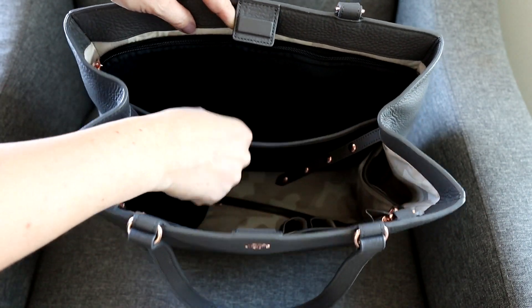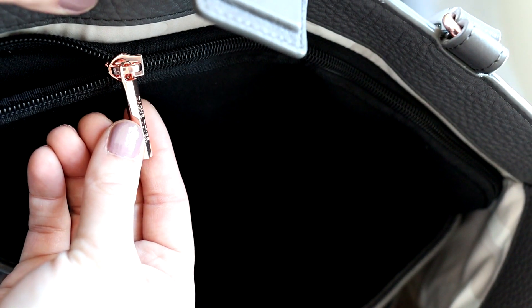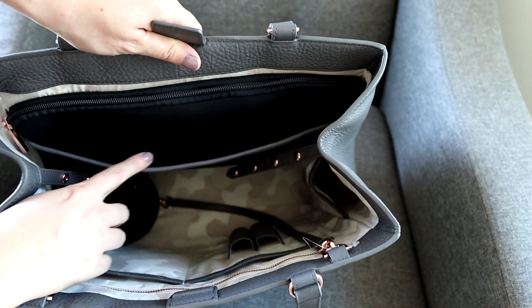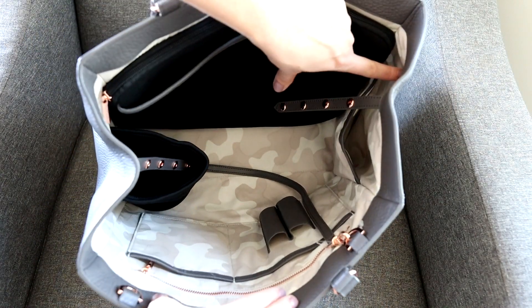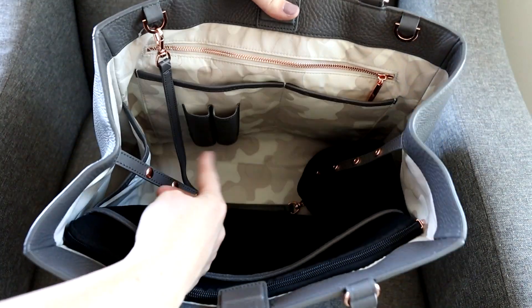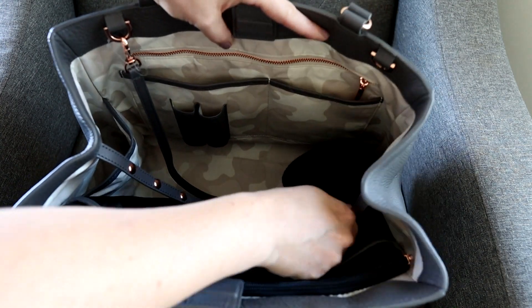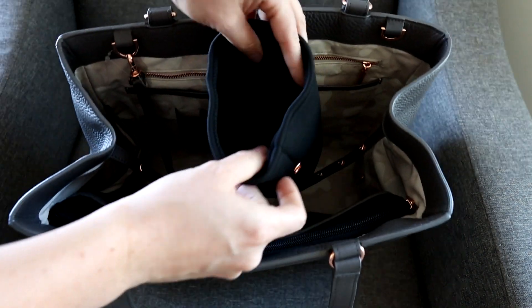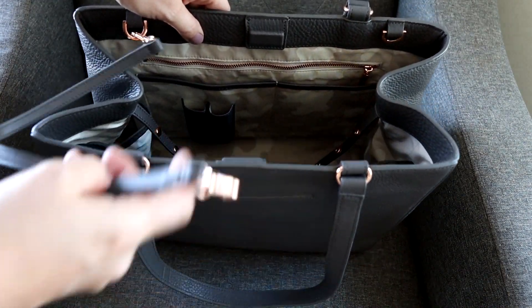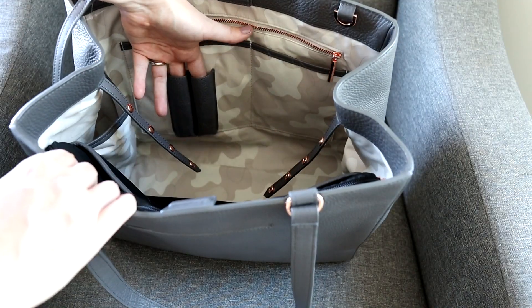Inside you have a nice open pocket and behind that is your laptop pocket. The hardware matches throughout and actually says Dagny Dover on it. The laptop pocket is a nice neoprene material, lined with leather trim, and then you have a nice big open space. Even with a dark exterior, the interior has a really fun camo print lining. On both sides you have pockets that are a little different: one side has a big slip pocket, and the other side has a removable water bottle sleeve — you can take it out for more interior space. There's also a detachable key leash, a long zippered section, and two pen loops.